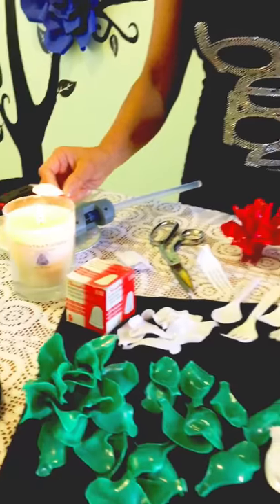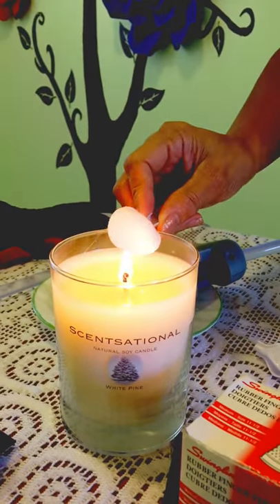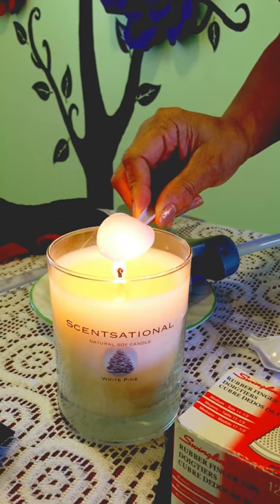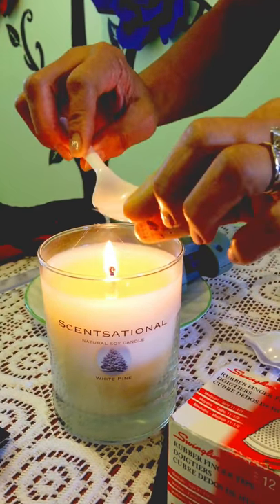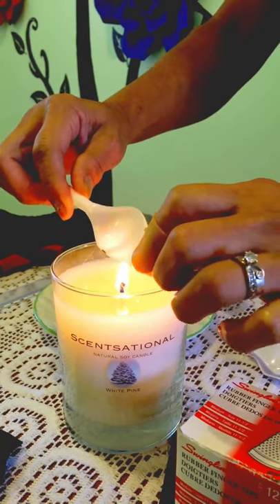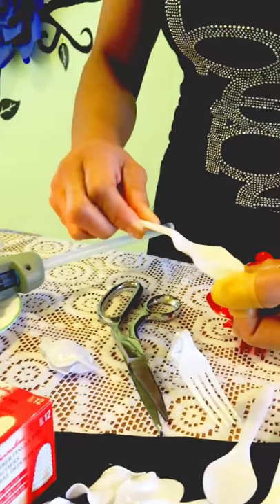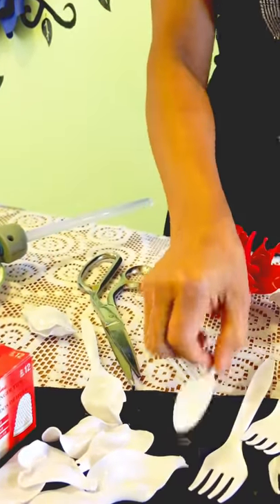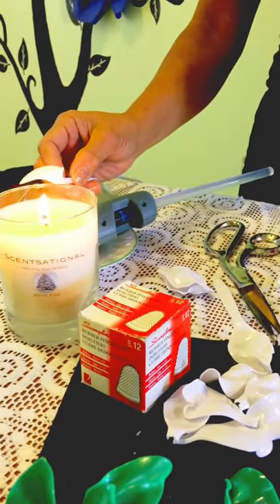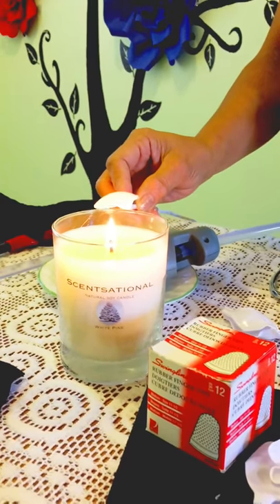First we have to melt the spoons. Hold the spoon over the candle to get the plastic to be kind of melty and pliable. Then you pull on it and twist it, and it immediately starts to look like a real-life flower petal.